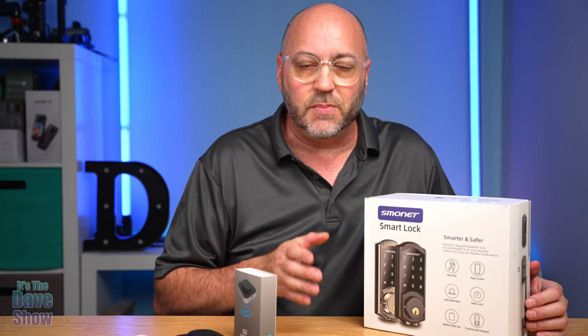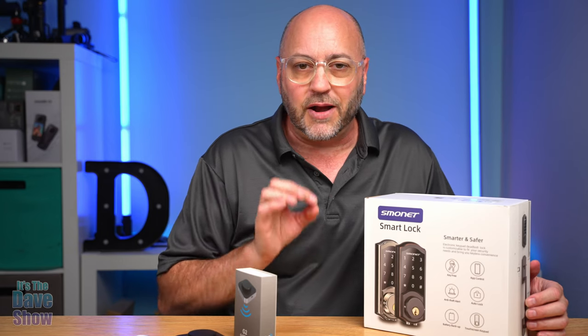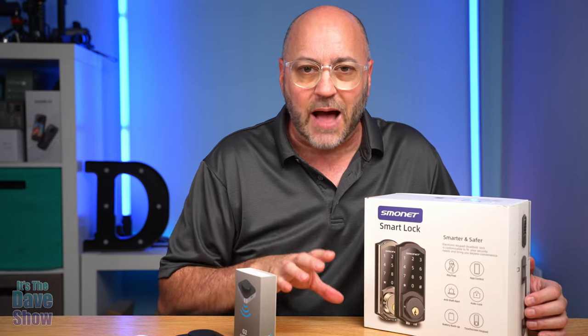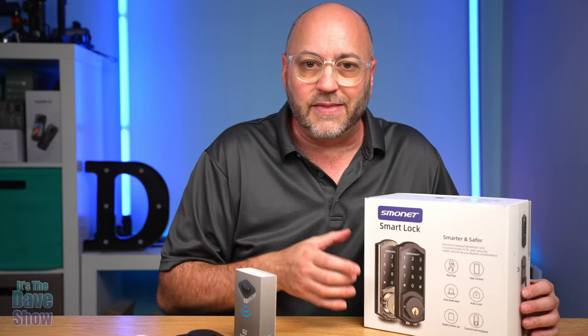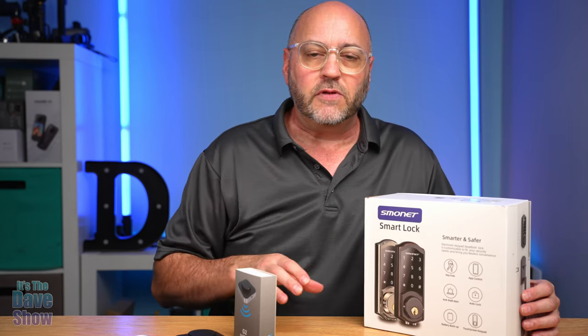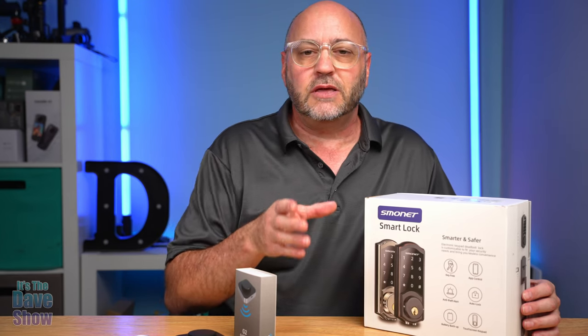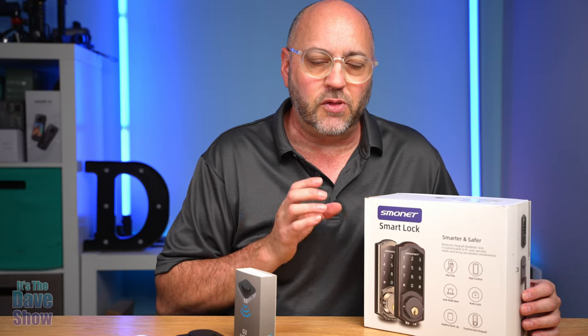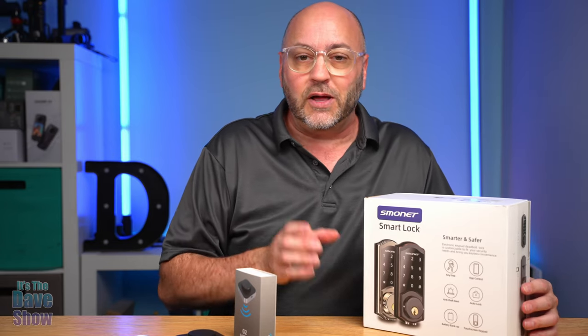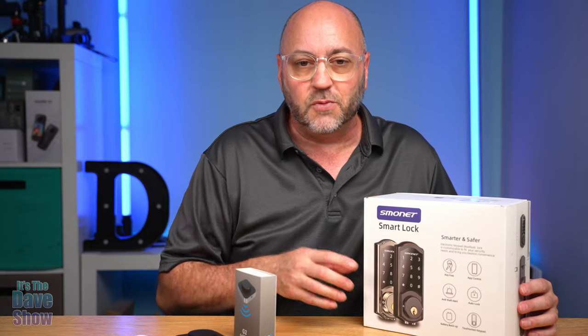I did three videos on this one — I did the unboxing part, I have an installation video, and I have a video on how to use the app and how to program the keypads and all the codes. I hope one of those videos gives you the opportunity to decide whether this product is right for you. If it is, go get one — it's pretty cool, it works well. Thank you for watching and we'll see you next time.